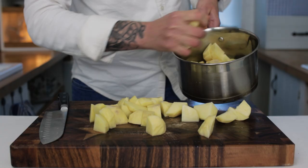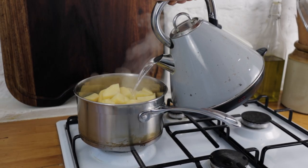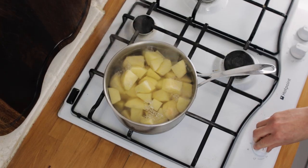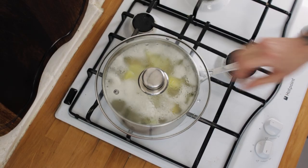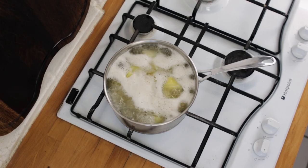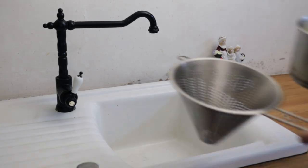Once your potatoes are peeled and diced, chuck them into a saucepan and pop them onto the hob. Pour in some water so it just about covers the potato, then turn the heat up high and bring them to a boil. Stick on a lid, give them a few minutes, and once they're at a rolling boil take the lid off, turn the heat down a touch, and let them simmer for about 10 minutes. Give them a quick stab with a knife to check they're ready.